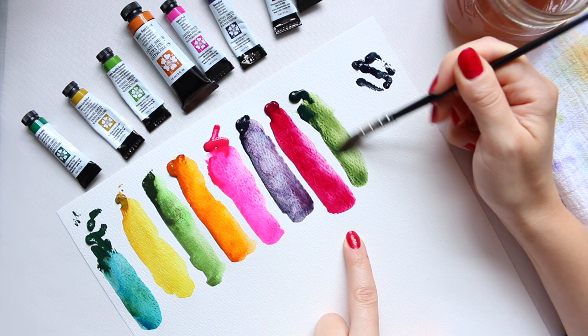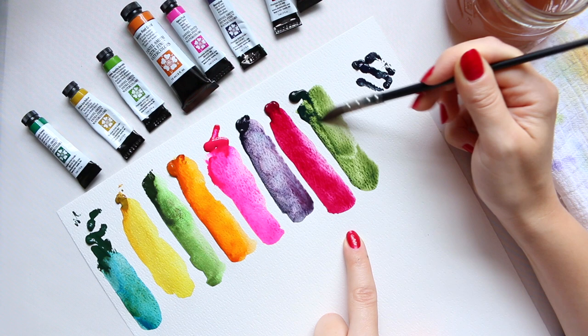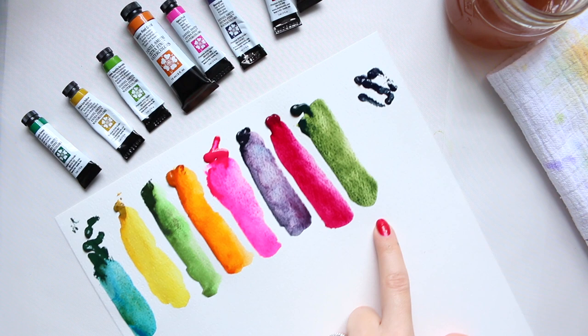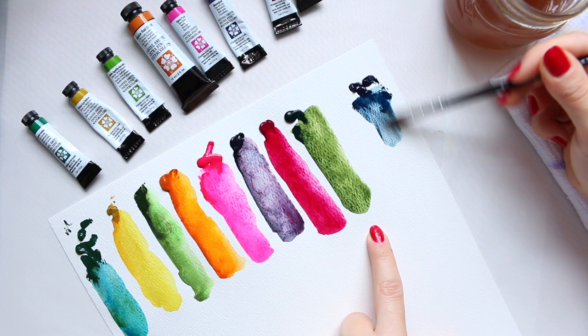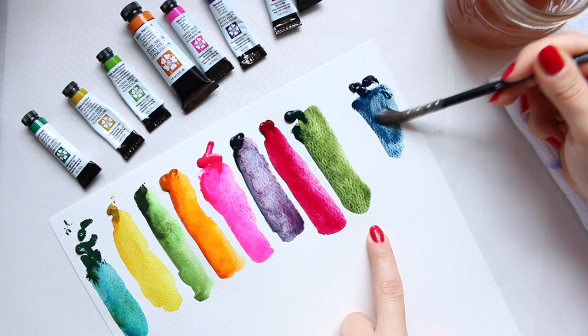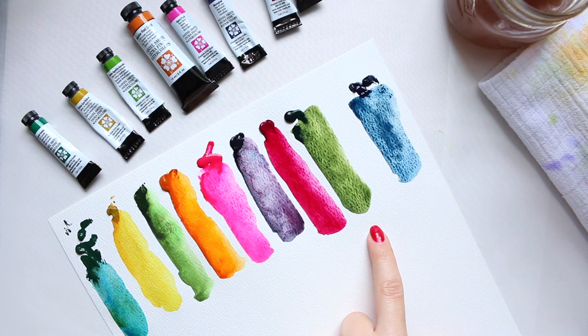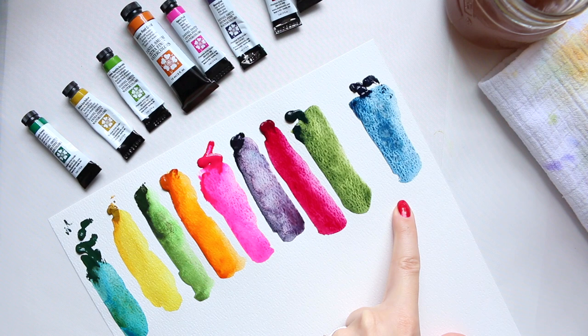Undersea Green is a color I really have to play around with. I've seen people use it so many times and there's something quite unique about the way you can mix it. I use greens frequently for my floral illustrations, so I need interesting greens. And Lunar Blue — a color I've had for a while — also has that interesting property of separating into different pigments, blues and grays, as you can start seeing here.